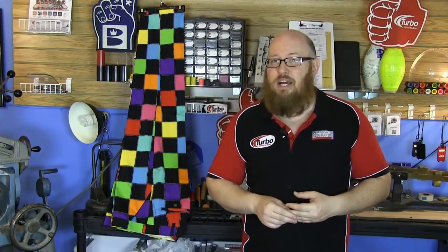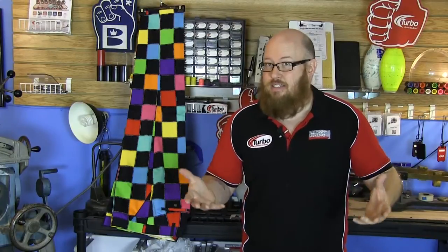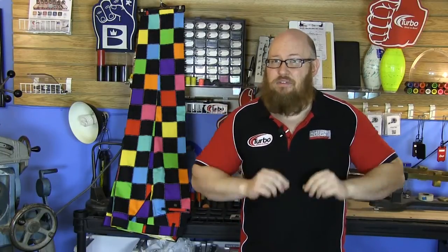I'd like to take you behind the scenes on how we test out a product. We're going to take it down to the lane, throw a few games, and see how I feel after. So let's see how Loudmouth Golf stacks up. We're one game into field testing the pants.